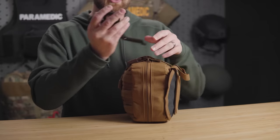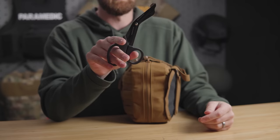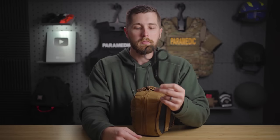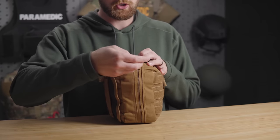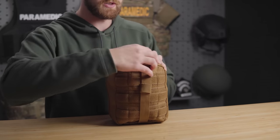Moving on to the kit itself. Out here we've got some trauma shears. These are a little bit higher quality than your basic $2 shears, but nowhere near your XShears or Raptors. These will work one or two times before you have to replace them, which is really what they're intended for — just a quick use since you're hopefully not cutting people's clothes off on a regular basis as a civilian. The kit itself is Cordura nylon, very sturdy. The zippers are huge with two-finger pull tabs; these things aren't going to break or wear down.